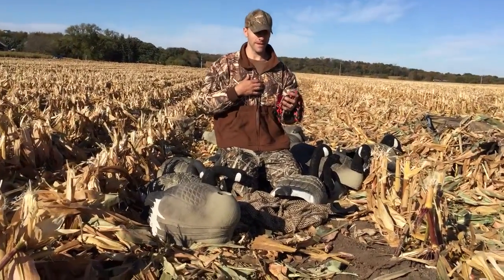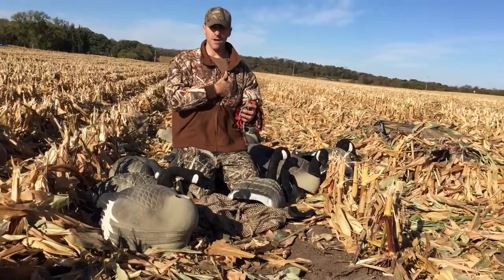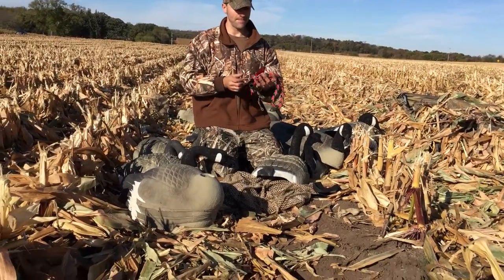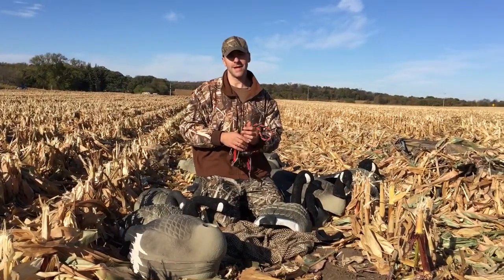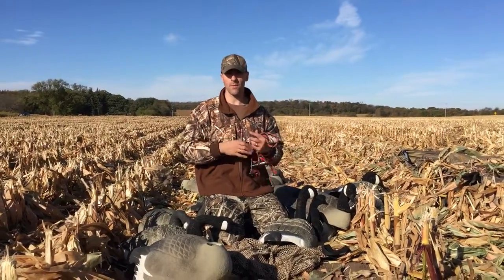I used to just keep my goose calls and duck calls in my coat pocket, but it just became kind of a hassle. And then when ducks or geese approach, it's kind of a hassle to put them away when you're ready to shoot.